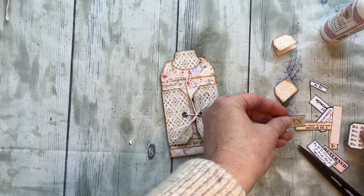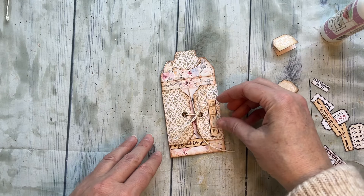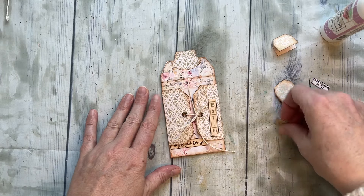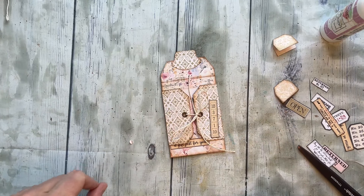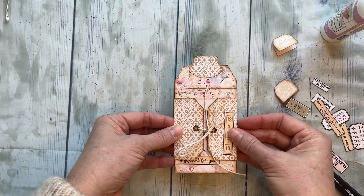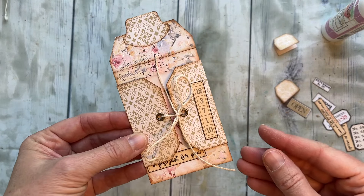Just know there are tons of little bits in there and you can change it up — there are different quotes and stuff as well. Anyway, super fun! I'll put the links below. They're really easy and quick to put together, and the hardest part is picking which gift card to put in there. I hope you have a wonderful day — we will talk to you later, bye bye!